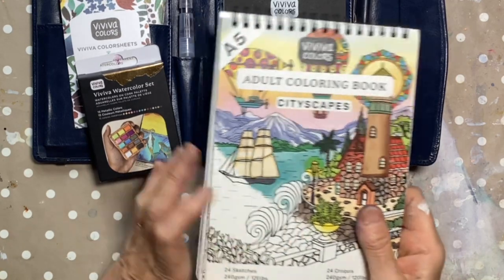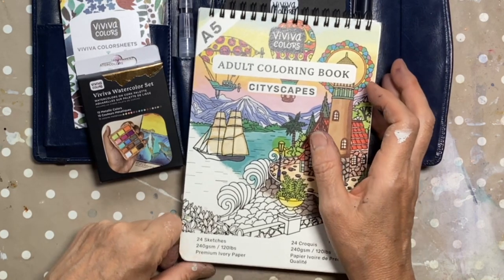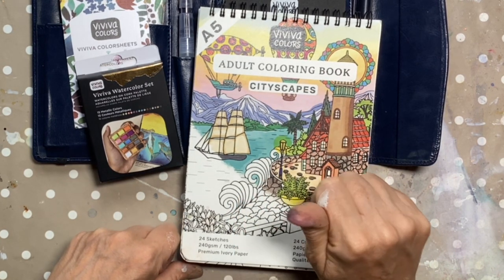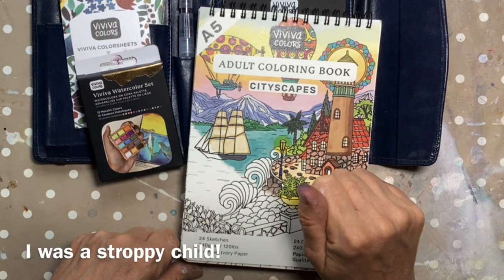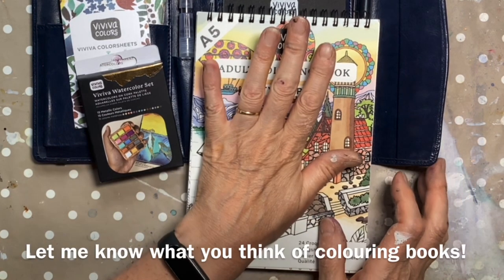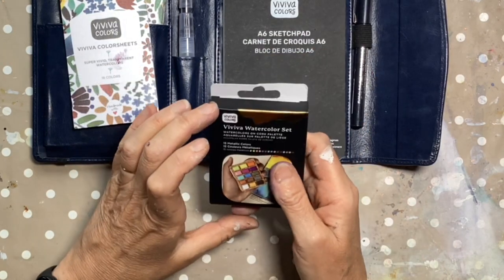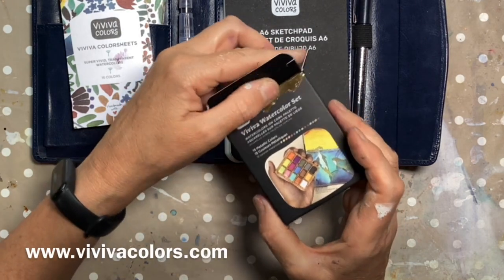When I opened this I got not quite an anxiety attack, but I was like oh my goodness, because as a child I hated colouring books. I hated being told what to draw, what to paint, and I hated being told to stay within the lines. All of that came flooding back, so I'm going to leave that to look at last to see if I can overcome my anxiety.